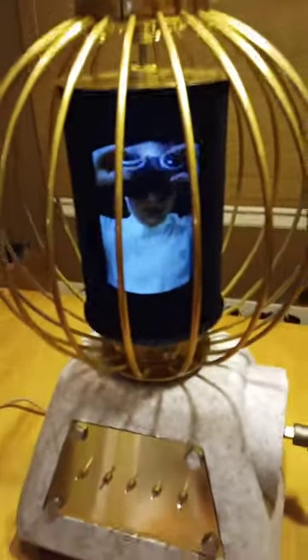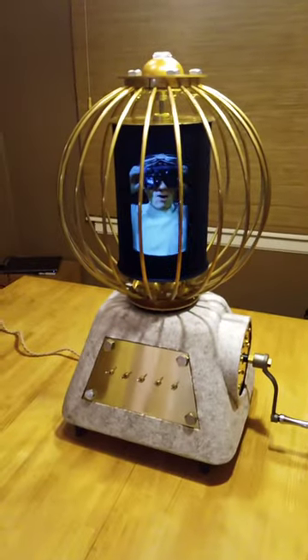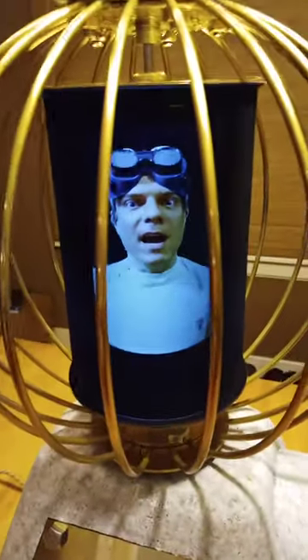It works! Great Scott! It works! Hi, I'm Mike Ander, and this is my andotrope.